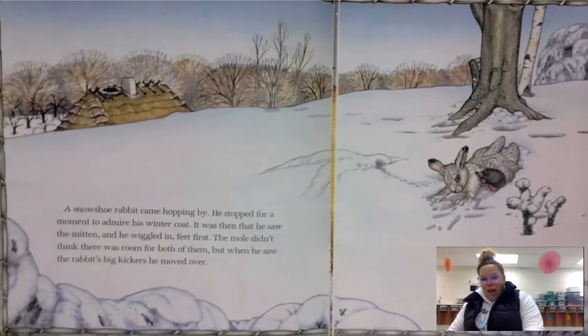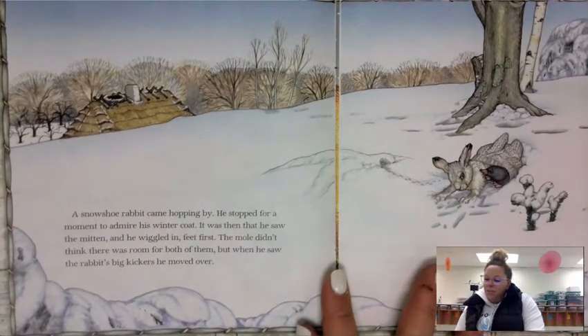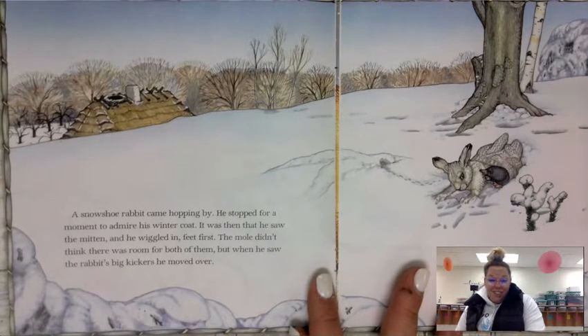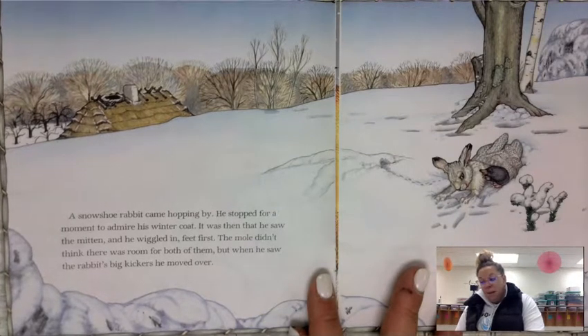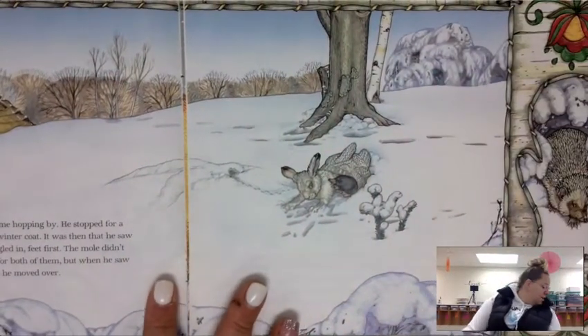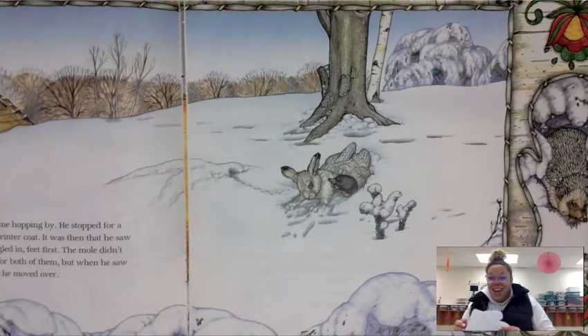A snowshoe rabbit came hopping by. He stopped for a moment to admire his winter coat. It was then that he saw the mitten and he wiggled in, feet first. The mole didn't think there was room for both of them, but when he saw the rabbit's big kickers, he moved over. So now you have your mitten, the mole is still in there, and now you need to add the rabbit.